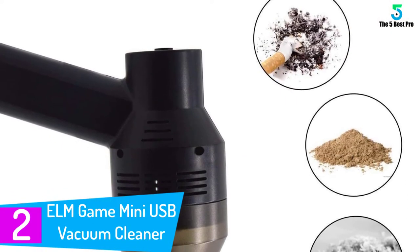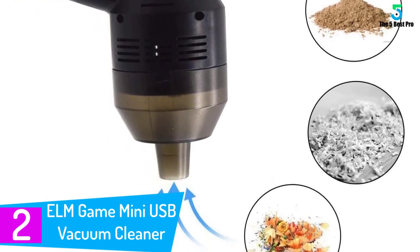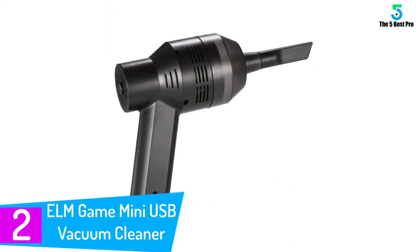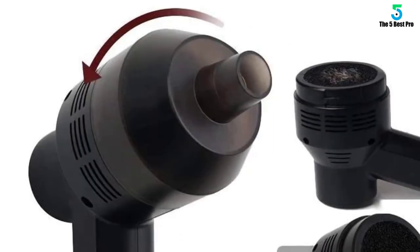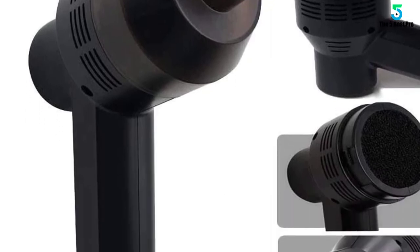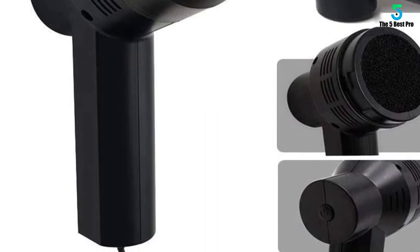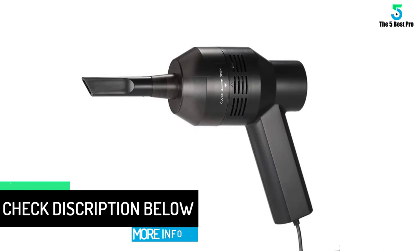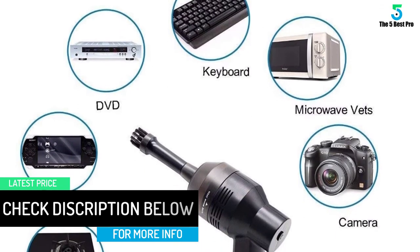At number 2: the ELM Game Mini USB Vacuum Cleaner. When looking for the best vacuum cleaner to use on electronic products, this is an excellent choice. This vacuum cleaner will easily clean the dirt, dust, and crumbs on the keyboard. It can be used on desktops, laptops, and other electronic devices. The device is easy to maintain — you just need to empty the dust collector. It provides enough power to suck smaller particles like dust, hair, cigarette ash, and food crumbs among others.